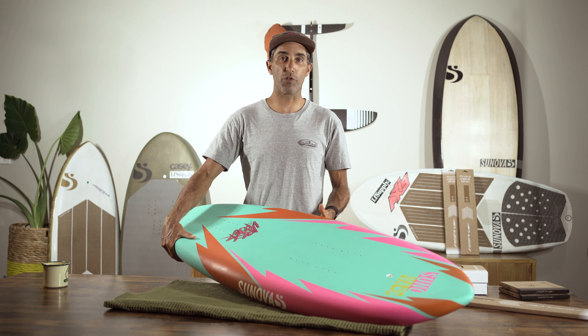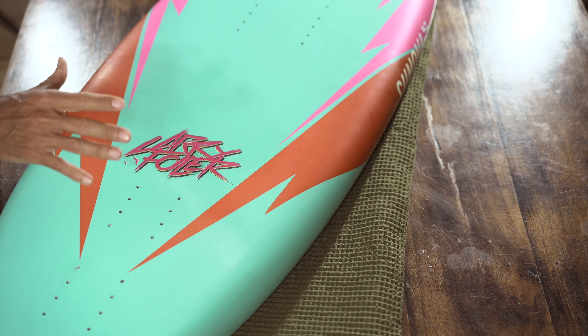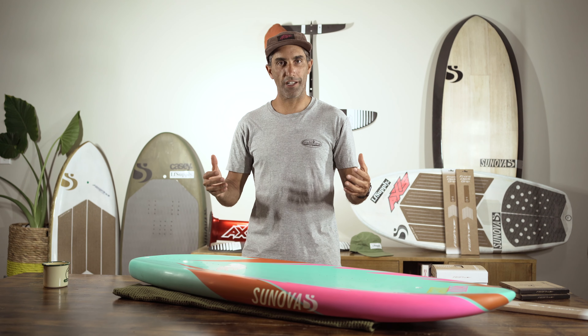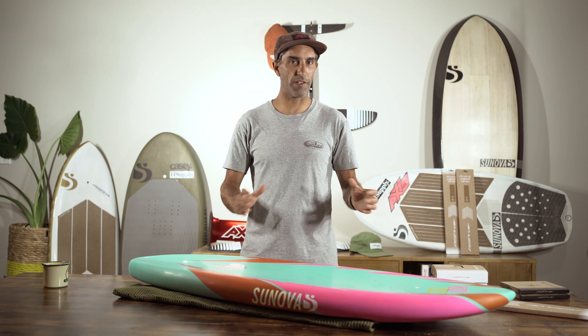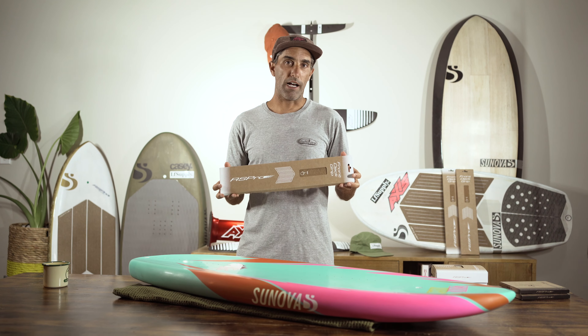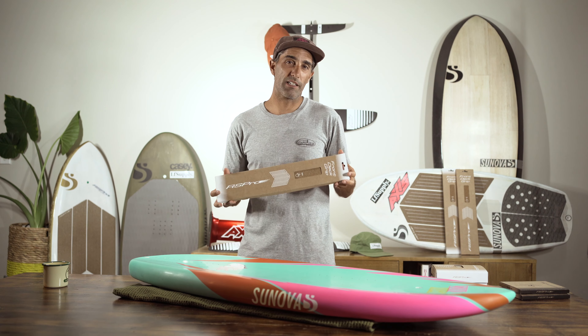This board looks so sick I really don't want to ride anything else at the moment. What we're doing today: we're going over the board briefly and I'm going to grip it up. It's actually late at night right now but since I want to ride it tomorrow I need to get some grip on it. I'm really particular when it comes to gripping my boards — I overthink it, I triple think it, eventually I get there. Thankfully RS Pro has hooked us up with some really sick products for gripping the board, my favorite being the cork deck grips which are eco-friendly.